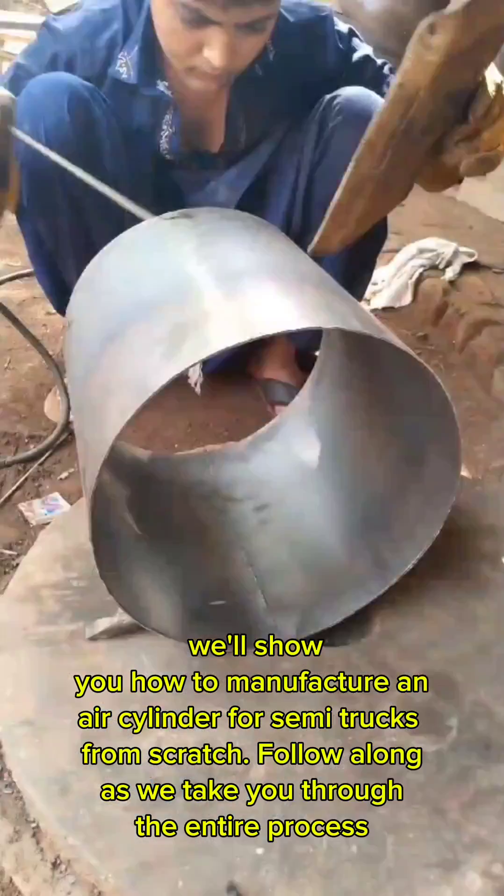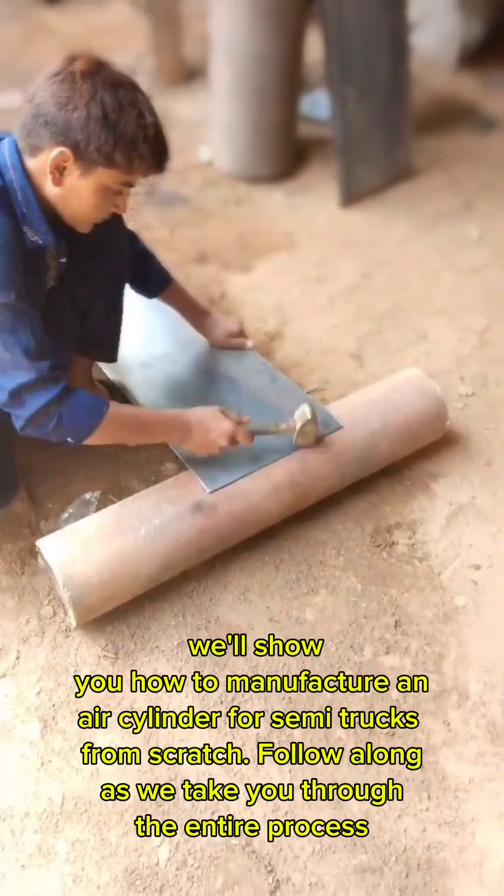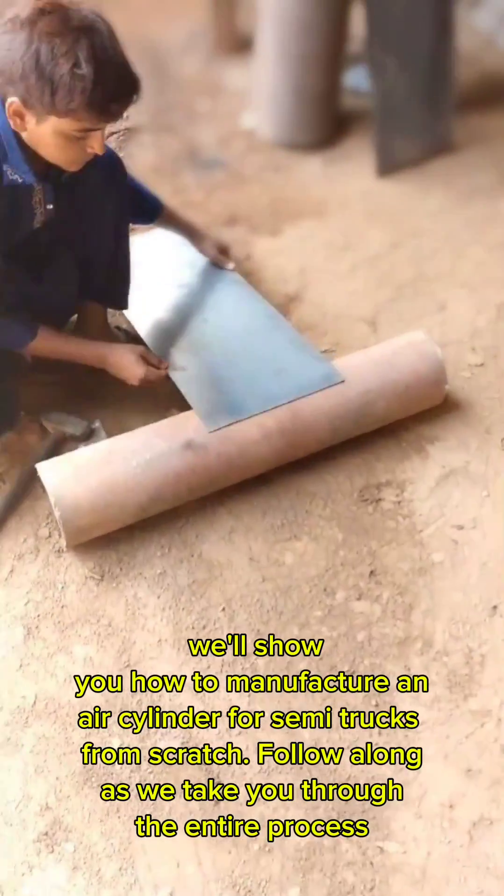We'll show you how to manufacture an air cylinder for semi-trucks from scratch. Follow along as we take you through the entire process.